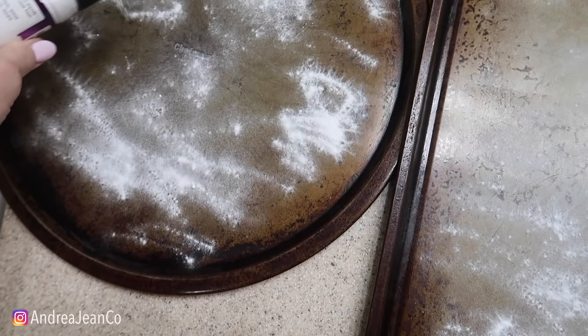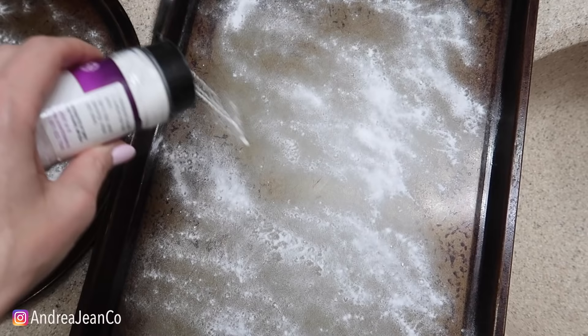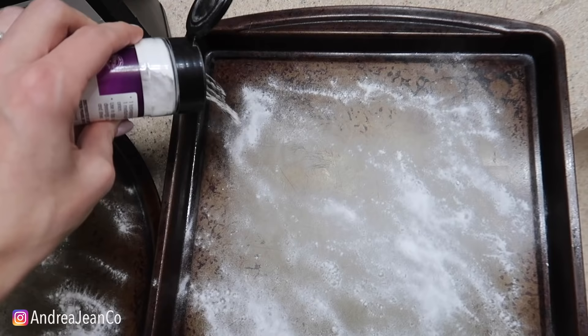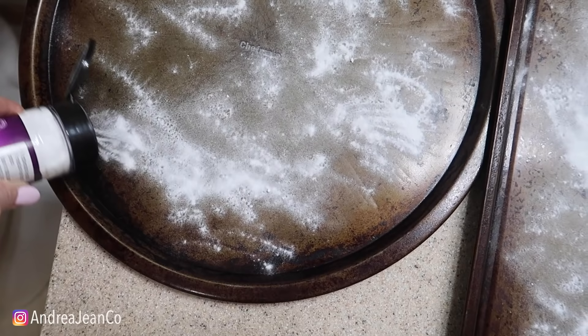I've cleaned my stove upstairs - you guys have probably seen several videos on that. I don't think the grease had ever been cleaned since this house was built, honestly. We bought this house two years ago and it's been a slow transition of removing 20-plus years of grease. I found some really good methods to do that.